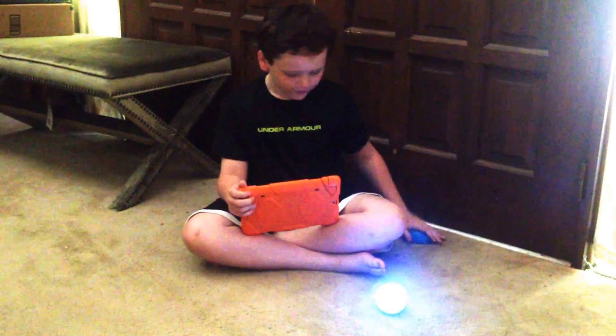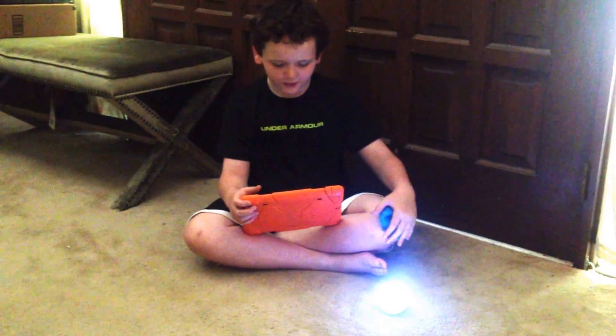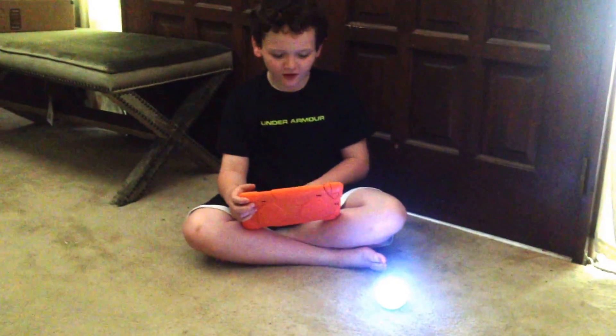You can move it, you can change colors, you can make it dance, you can make it jump, you can make it drive.